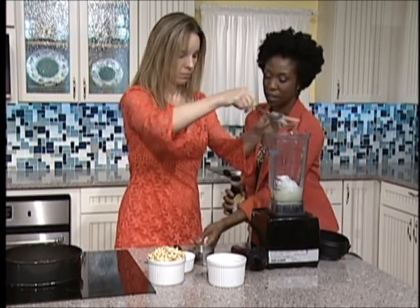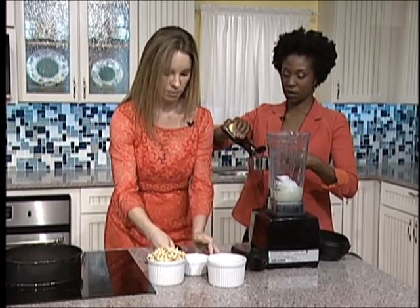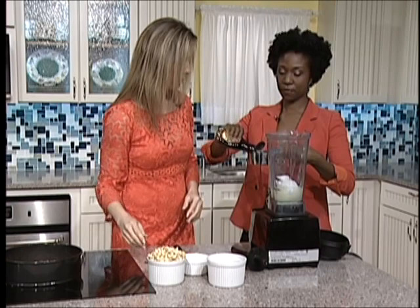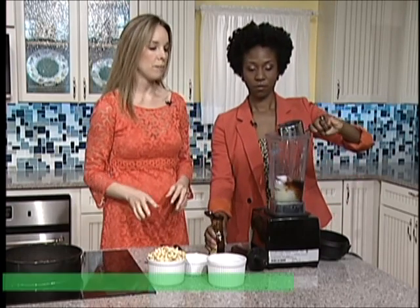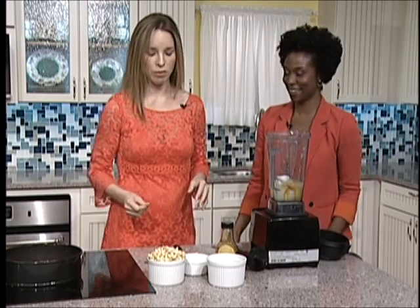We want to do a half a cup of our sweetener. This is low glycemic — it's an alternative to white sugar, to any of your sugars that are not really good and that the body doesn't process well. So with the dates in our crust, are dates low glycemic as well?